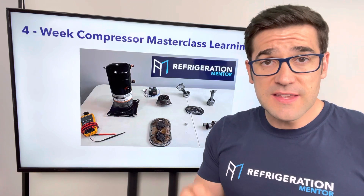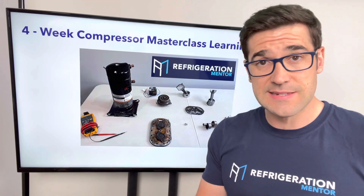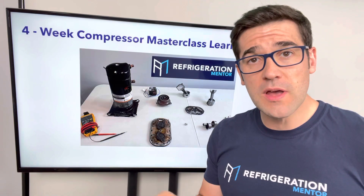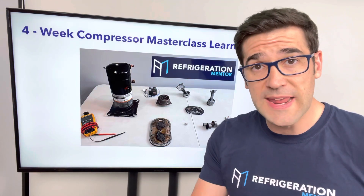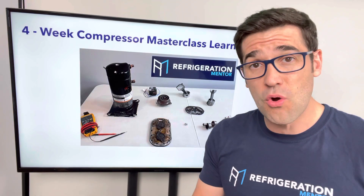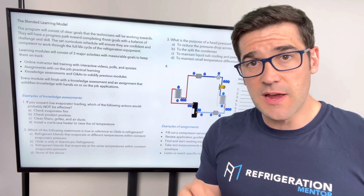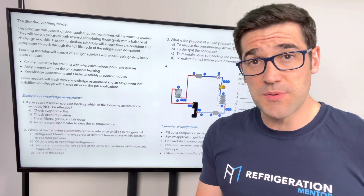This course is going to be a game changer for you. It is going to help you be better at system troubleshooting, compressor troubleshooting, understanding what is going on when you install a compressor, when you commission a compressor, when you maintain and service a compressor or a system. My approach is blended learning because I know that you want to get better, and I want to be that mentor to help you.